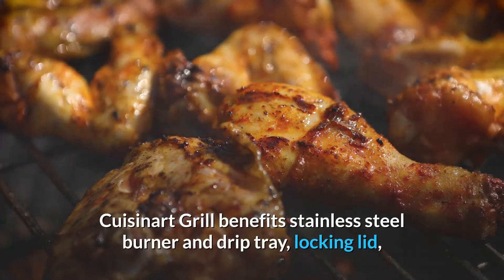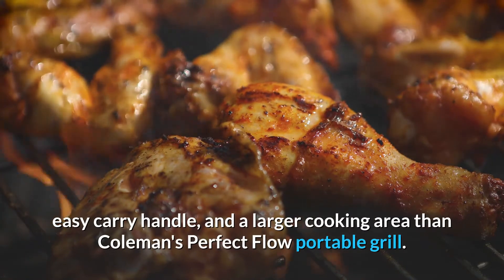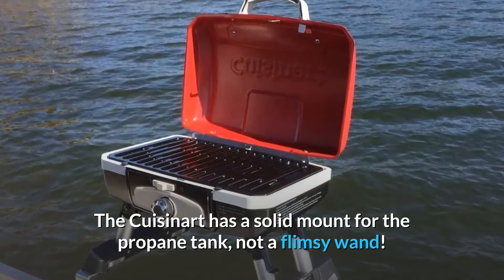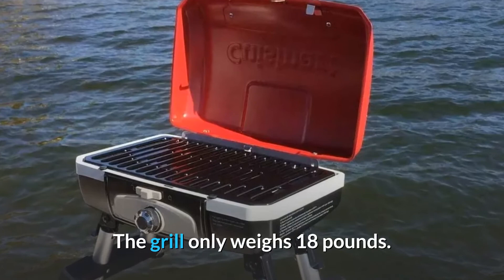Cuisinart Grill benefits include a stainless steel burner and drip tray, locking lid, easy carry handle, and a larger cooking area than Coleman's Perfect Flow Portable Grill. The Cuisinart has a solid mount for the propane tank, not a flimsy wand. The grill only weighs 18 pounds.